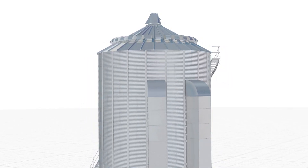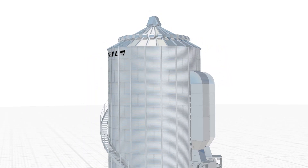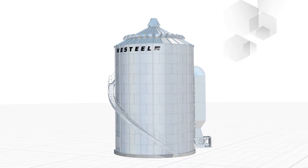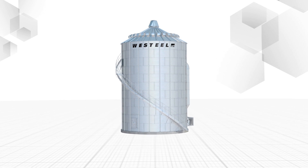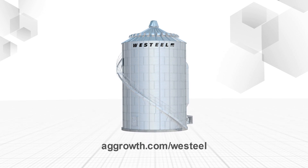With industry-leading technology, AGI Weststeel's EZ-Dry system provides you with a drying, cooling, and storage bin all in one. The best product and technology working for you. For more information, visit aggrowth.com/Weststeel.